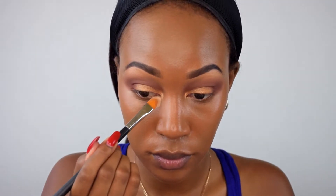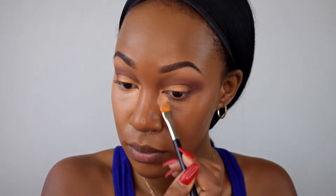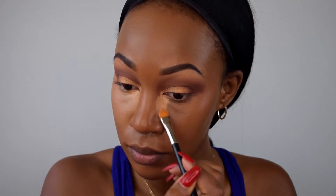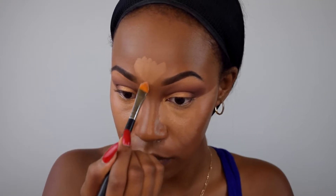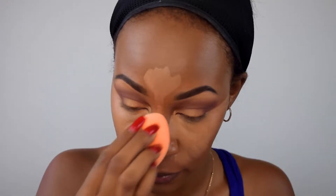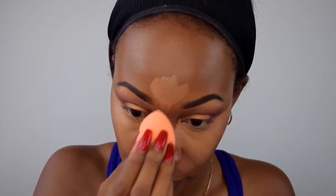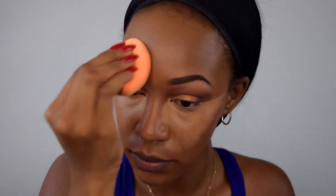For highlighting I'm using the MAC Pro Conceal and Correct Palette in NW 40 or NC 40, with the same concealer brush I used to clean up under my brows. I'm going to highlight my under eye area, down to my forehead, down the bridge of my nose, my cupid's bow, and part of my chin. I blend this out with the same damp Real Techniques sponge, then set all the highlighted areas with Laura Mercier Translucent Powder.